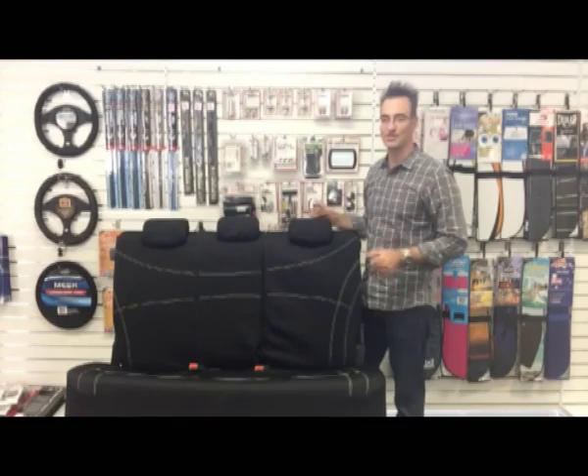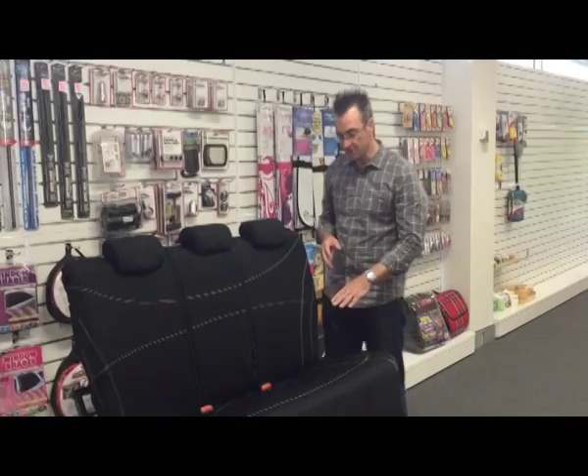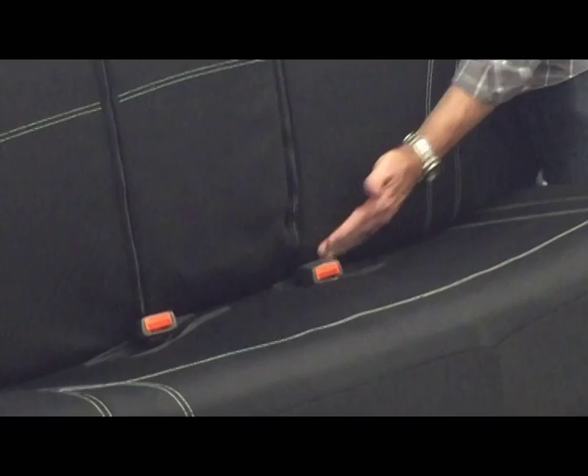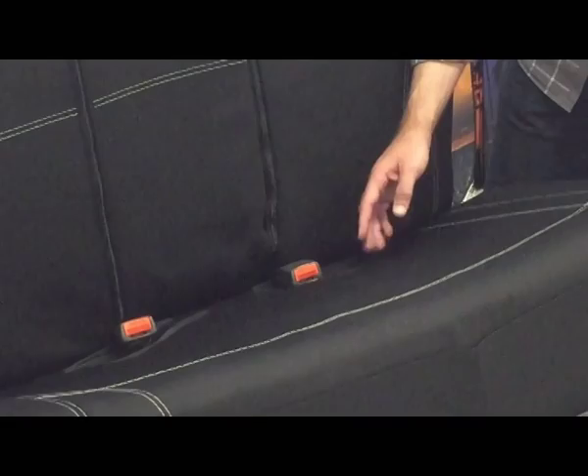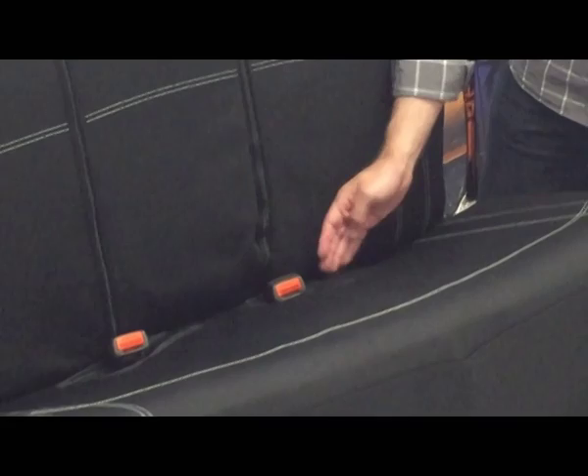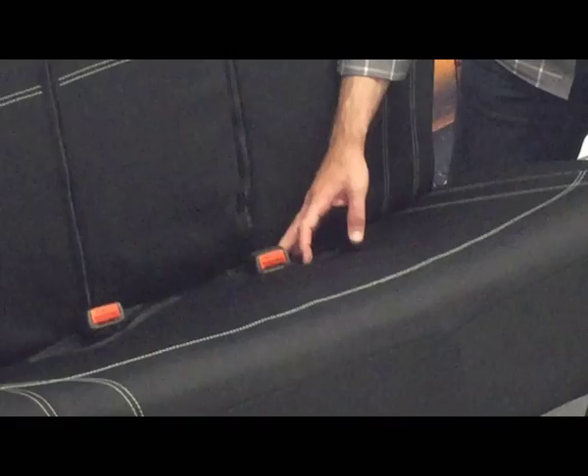The next really important feature of the seat, which is unique, has to do with where the buckles for the seatbelts come out. As cars get more complicated these days, traditionally they've always come through the crack in the seat, but now we're finding they're coming out in numerous places along the base. So what we've done here is put in a couple of Velcro slots on each side. These have got quite a bit of width about them at the front and the back, so this will accommodate all your variations on where these buckles can come through — really important if you're going to have a truly universal fit cover.